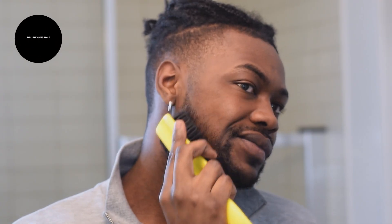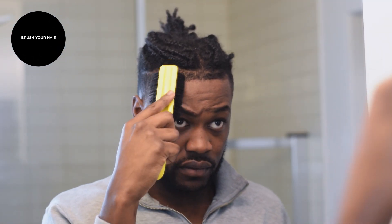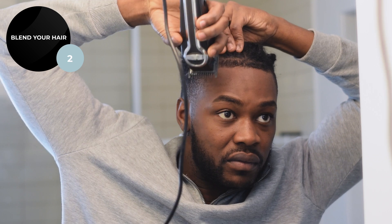First of all, you gotta brush your hair — you know that by now if you watch the channel. Don't even try to cut your hair if it's not brushed. If you don't have a beard, just skip the beard parts. Hopefully you'll be able to grow one, but let's keep going.